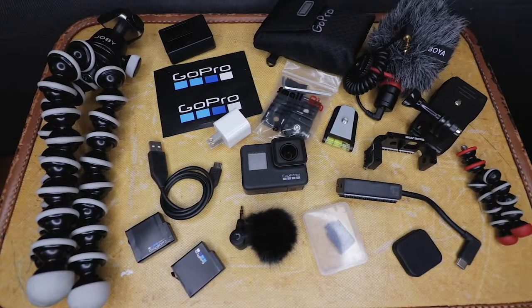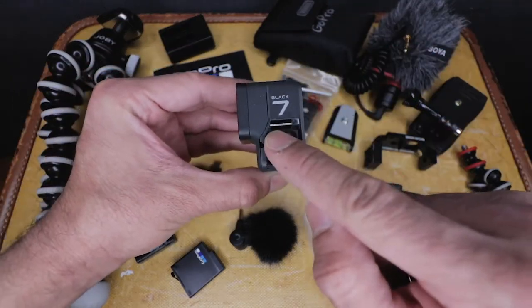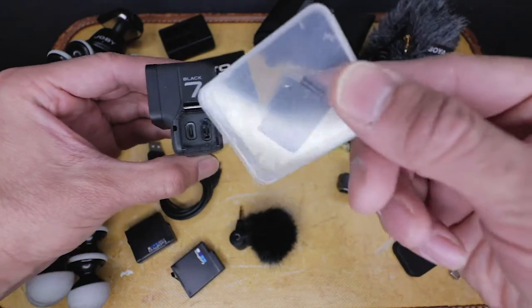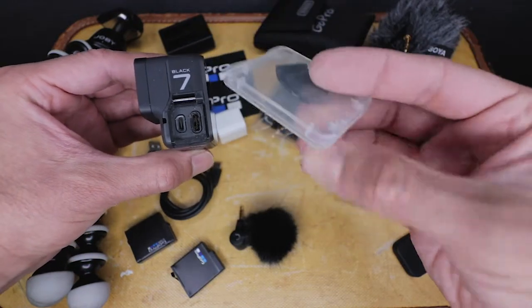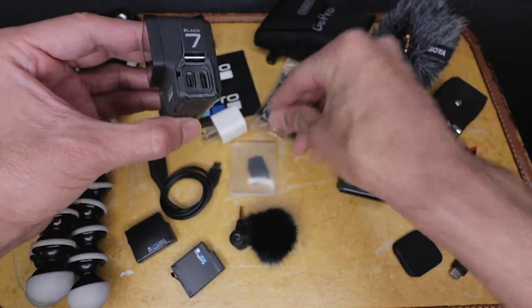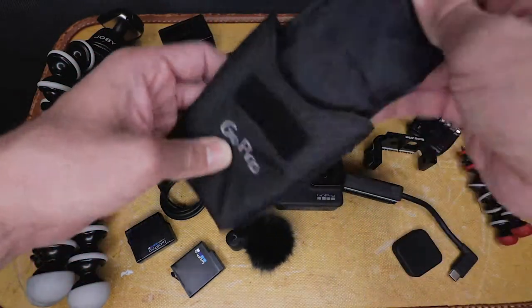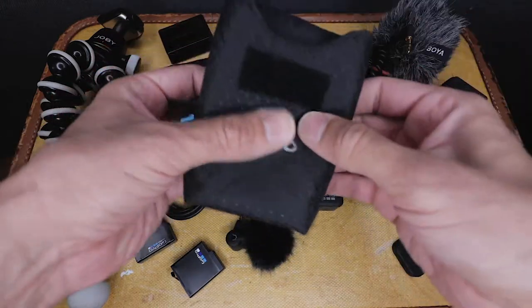This is not all of my GoPro accessories, but this is basically what I have in my bag — probably the accessories I use the most when I'm out and about vlogging or doing stuff with the family. First and foremost, we have the GoPro Hero 7. I took the door off and I keep it in this little plastic container so I don't lose it. I took this little Tenba pouch, repurposed it, labeled it, and I keep a lot of my little GoPro accessories in there.